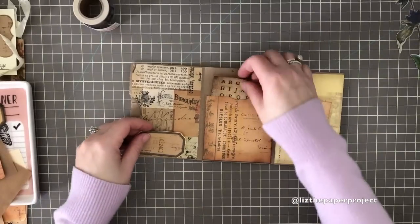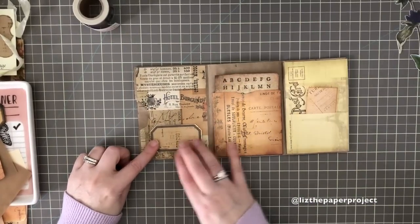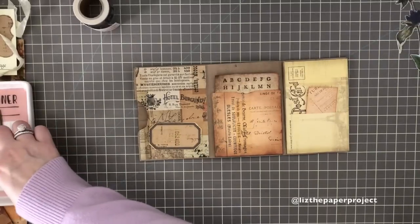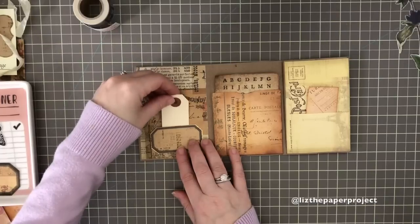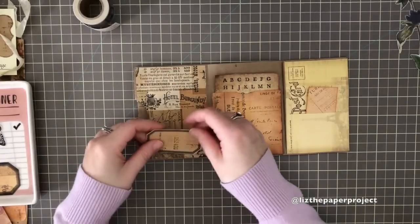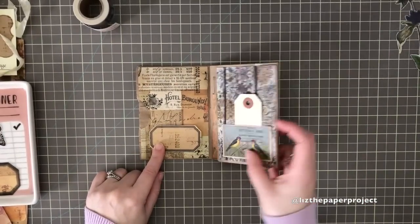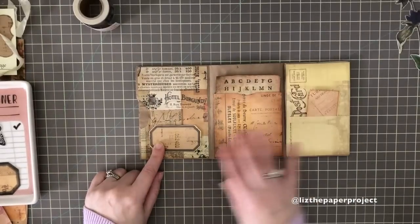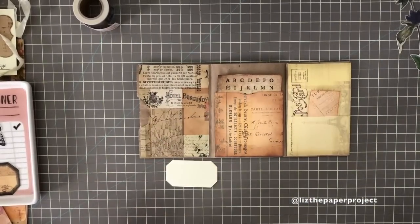I really like this little tag — a little label — that I'm going to add to the front, and I'll make it into a tuck spot. I'm running out of time, so I'll come back and show you how I bind the pages inside, the pages I use, and how to bind it. If you're interested, check out the second video — I will link it below. Thank you for stopping by and I hope you're enjoying this tutorial.